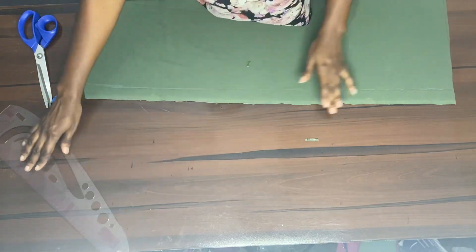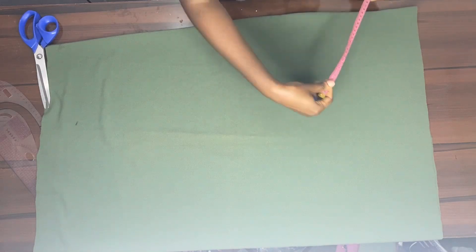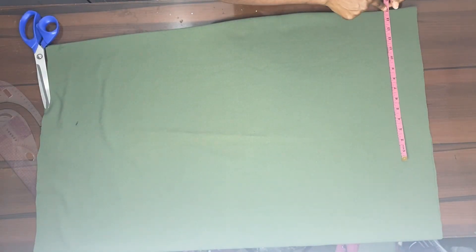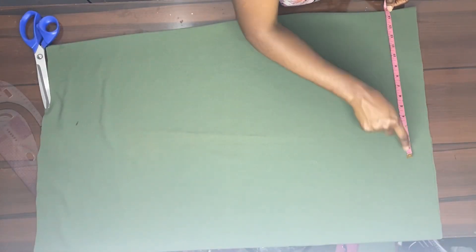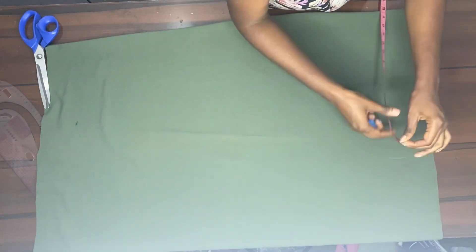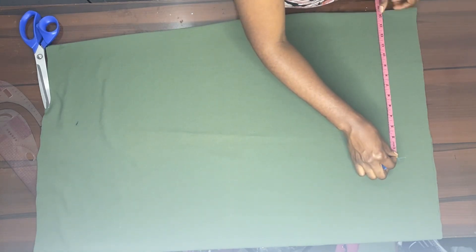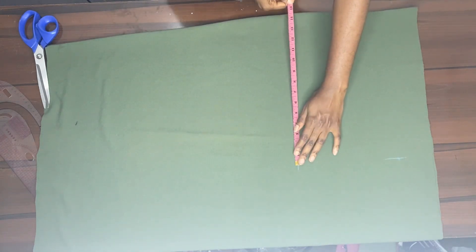After cutting it out, you take your measurements. We start from the waist — we already measured three inches away that we'll be using for our band. After the three inches, you start from where those three inches end and take your waist measurement. From there you measure eight and a half inches down — that's where your hips will be.